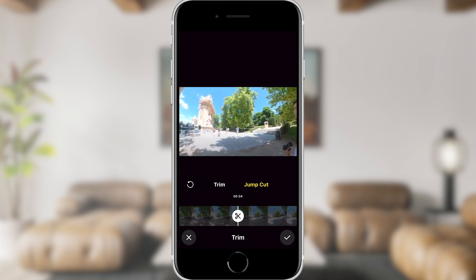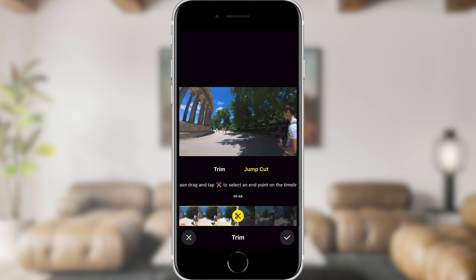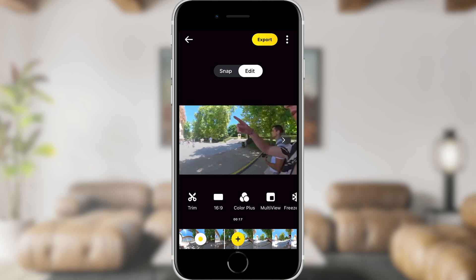All you need to do is drag along the timeline, tap and select the parts of the clip you want to keep, tap again to select the end of the part you want to keep, then scroll along and do the same again. Anything not selected will be removed and you will jump from one part of the video to another.